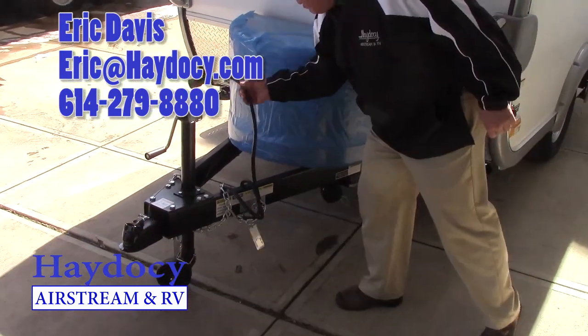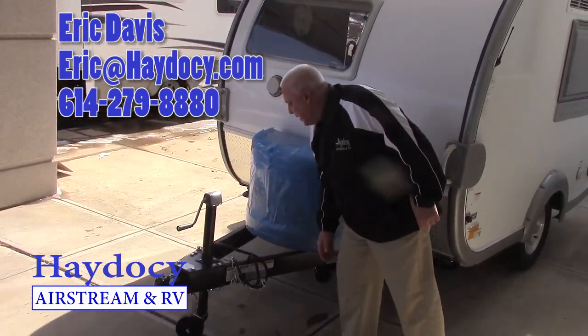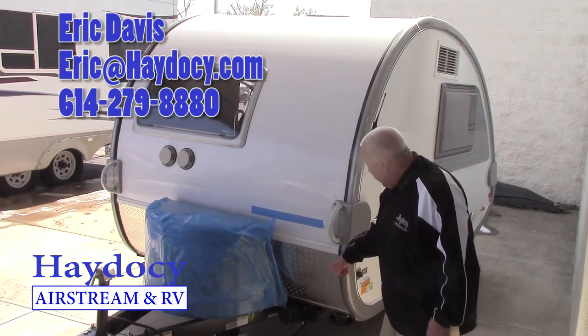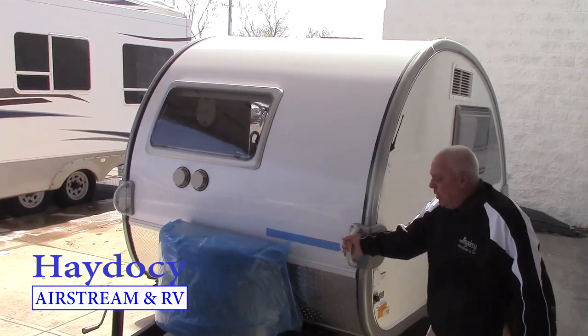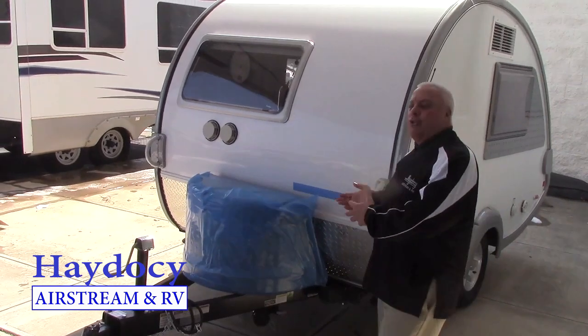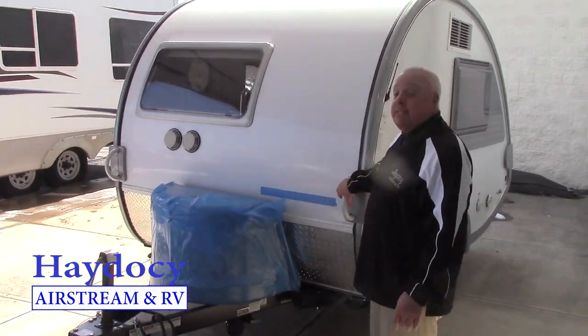We've got to do some leg work to your Hyundai to get it hooked up. This has your gray water tank, your black water tank. And by the way, check this out guys — in this case we can always take the trailer to the Hyundai instead of taking the car to the trailer. It's a beautiful thing.